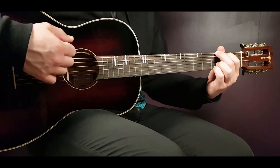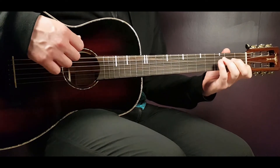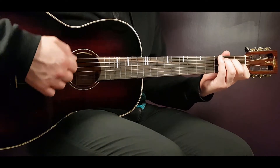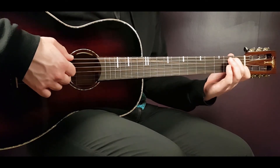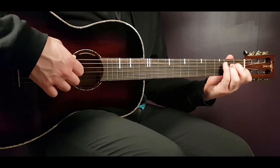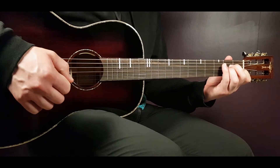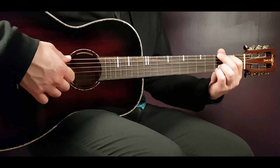You play the full strumming pattern for G and E minor. When you come to the C, you're just gonna play down, down, up. And the same for the CB: down, down, up. Then for the A minor, the last chord, it will be the full strumming pattern: down, down, up, up, down, up. If I play it slowly, follow me.